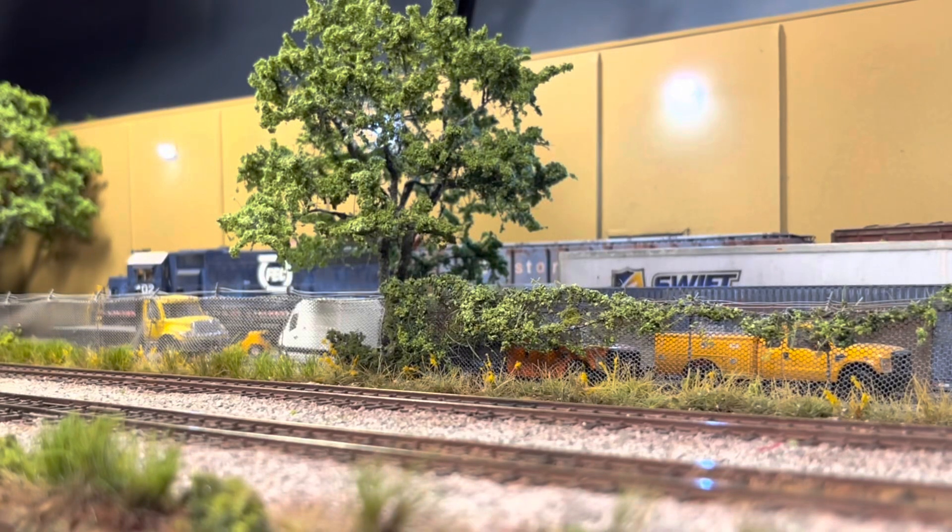Howdy y'all. These are two brand new, recently released Atheron Genesis GP38s in Florida East Coast schemes. They're both equipped from the factory with Soundtrack Tsunami 2s.